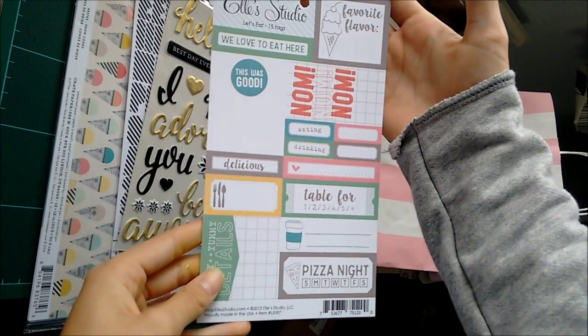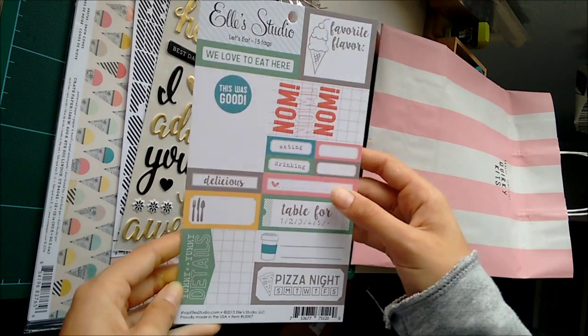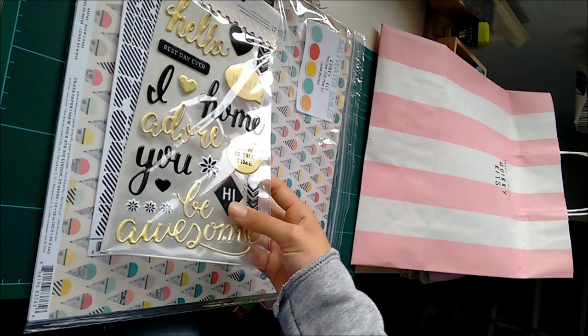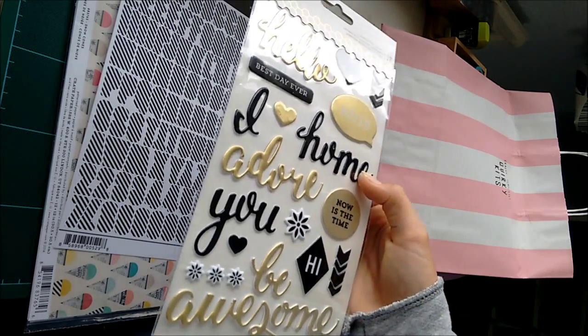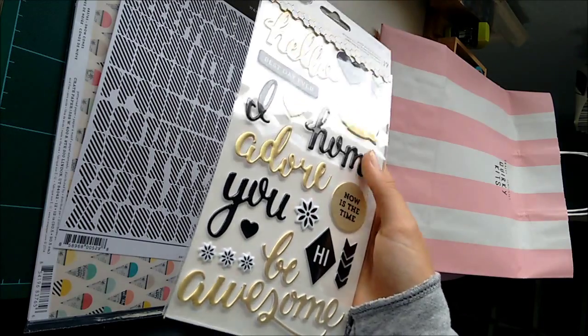And then there are some more L Studio cut apart labels, but these ones have words in them. 'Pizza night' — excuse for pizza, thank you very much. And then there are these really cute puffy phrase stickers — I love these. The gold one actually looks more matte than the black one, which I'm not sure is normal.